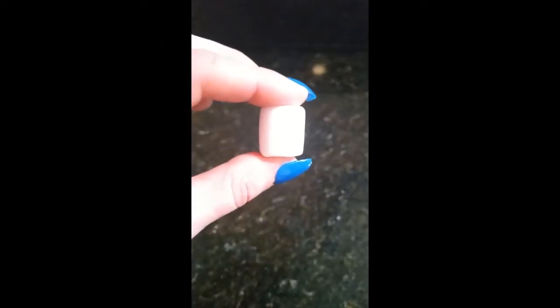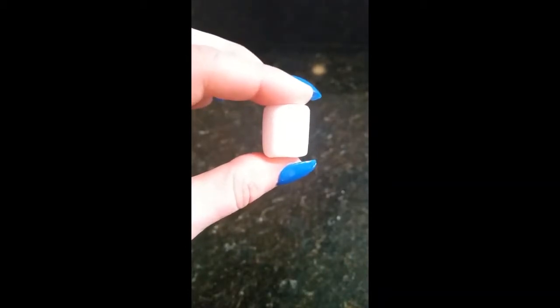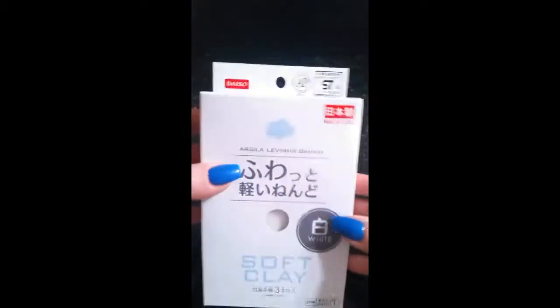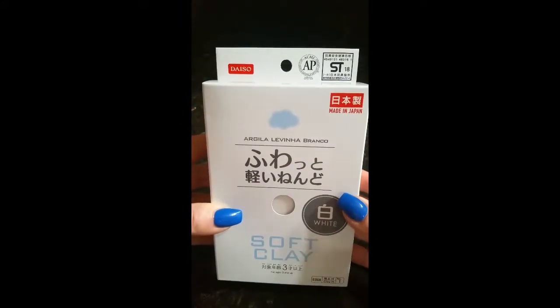Hi guys, I'm Christy from Blingy Thingy on Etsy, and today I'm going to show you how I made these super cute kawaii fake clay marshmallows. Here's the bigger size that I made, and you can also make the smaller size marshmallows. I used this particular product — it's the Daiso soft clay, which air dries.